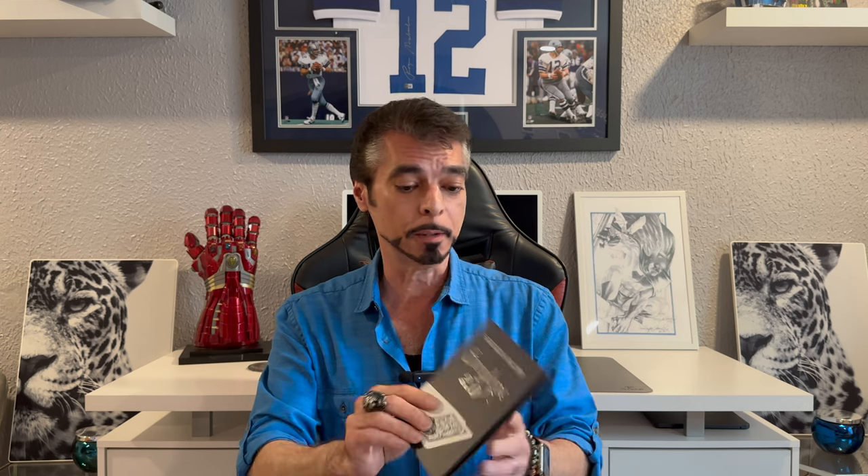You receive this package from Penguin Magic — they put out a great magnetic closing case to keep your gimmicks safe when you need to store them. Inside you will receive the white un-gimmicked envelope and your gimmicked envelope. You will also receive a link to a tutorial that you can stream or download.